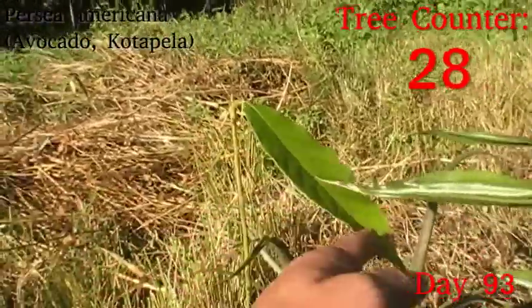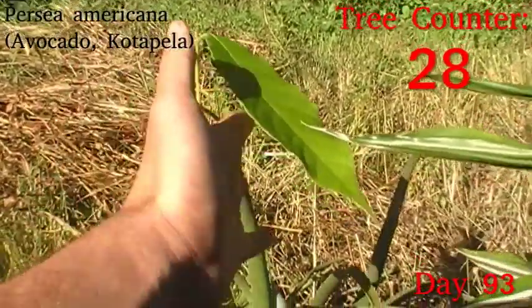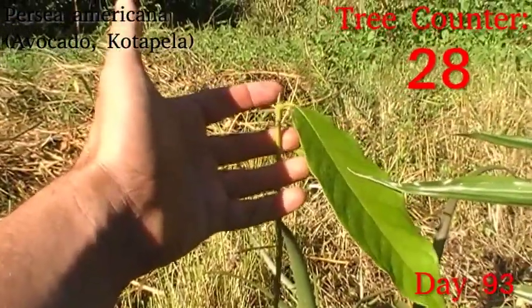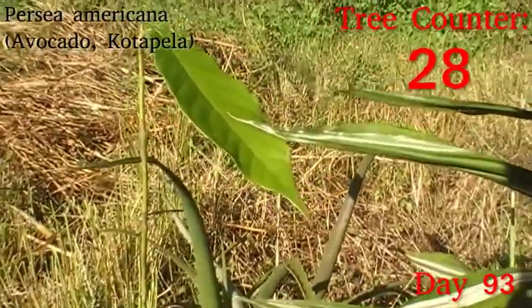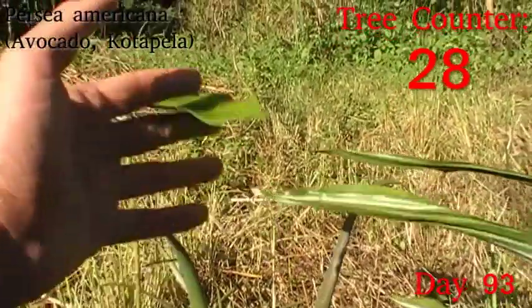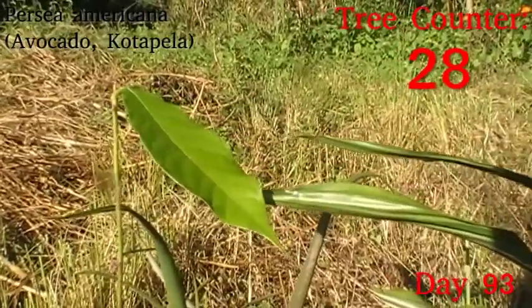And we have Persea americana, a little avocado that went in just the other day. It's looking a little brown on its growing tip, but still tender there, so I don't think that's actually sunburn — just probably a little bit of fuzz to protect it from burning and cooling too much. Generally speaking, I'm happy with how this one is coming along. The leaf is nice and firm, it's kept a good colour, and that should be putting some growth in as soon as the roots are settled in.